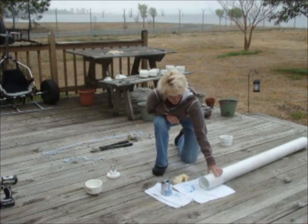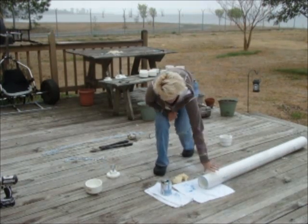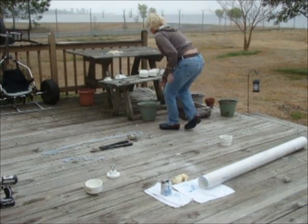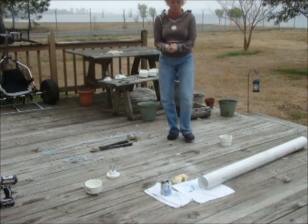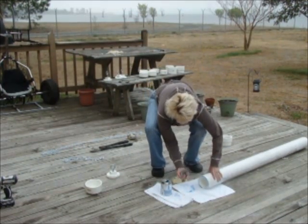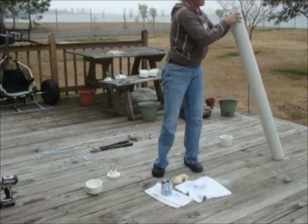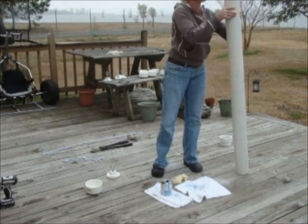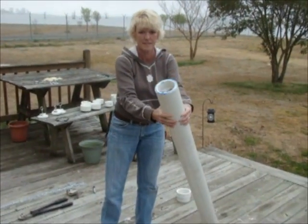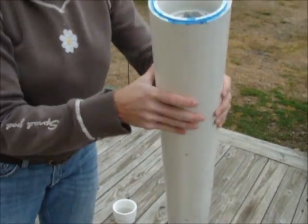Now we're going to put some gravel in the end of the three-inch cap. I've got four rocks here. That's just four or five large pieces of gravel. You can hear the sound that it makes — it always sounds like there's corn in the pipe.